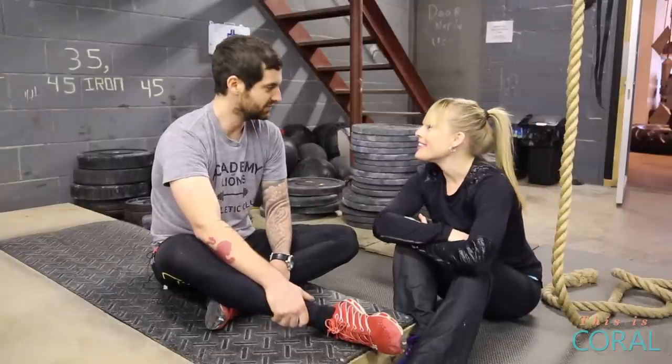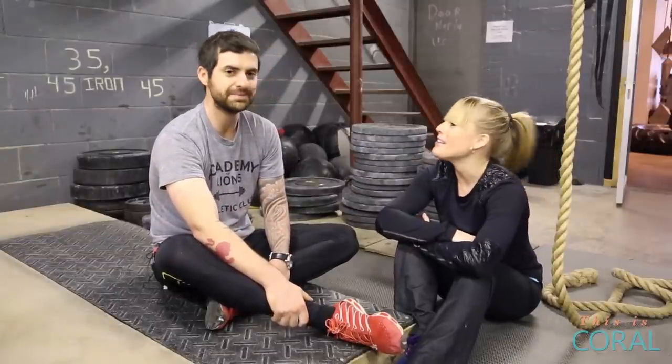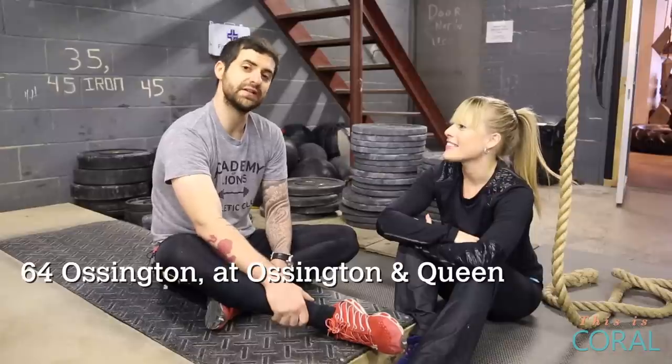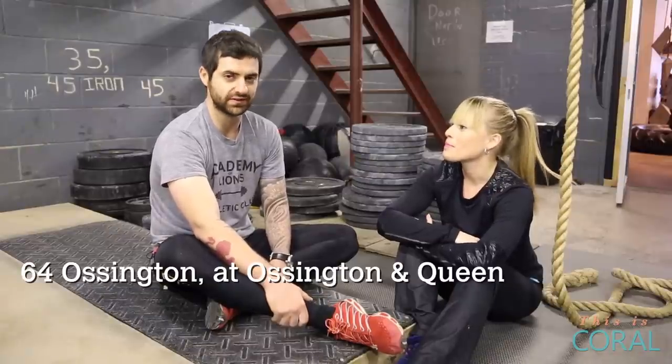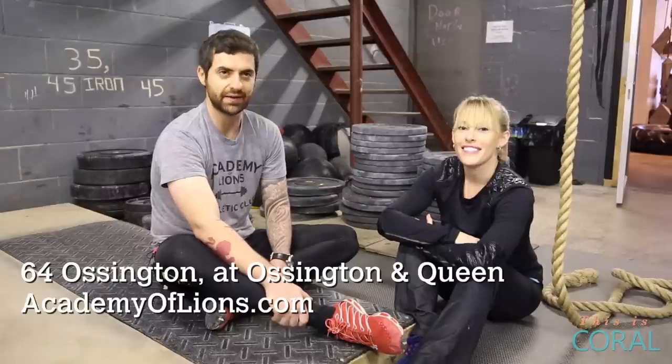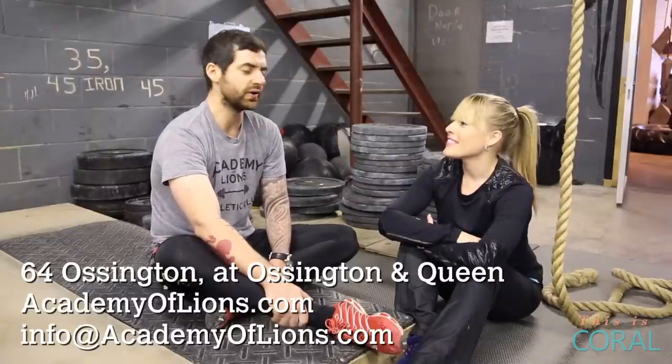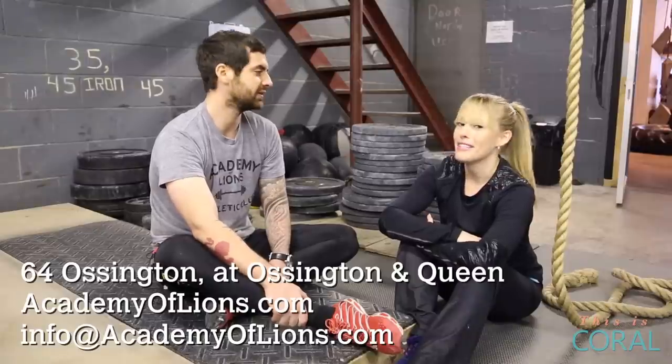Thank you for a very challenging workout, Danny. You kicked ass. Amazing. Can you tell my viewers how to find you? Find us at 64 Ossington in downtown Toronto — that's at Ossington and Queen Street. And on the web, you can find us at academyoflions.com, email info at academyoflions, Twitter, Instagram, at academyoflions. Amazing. You have to come check it out. It's like an adult playground in here.